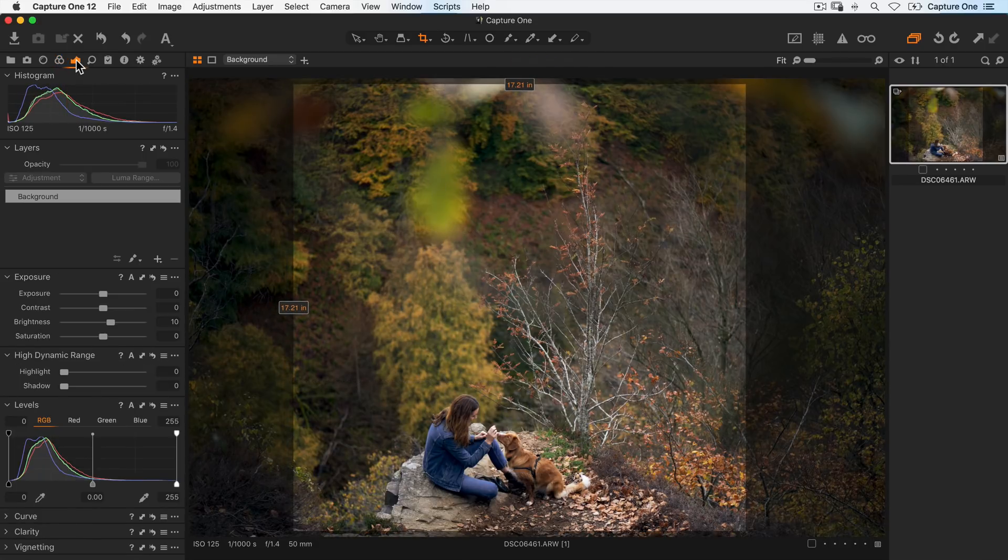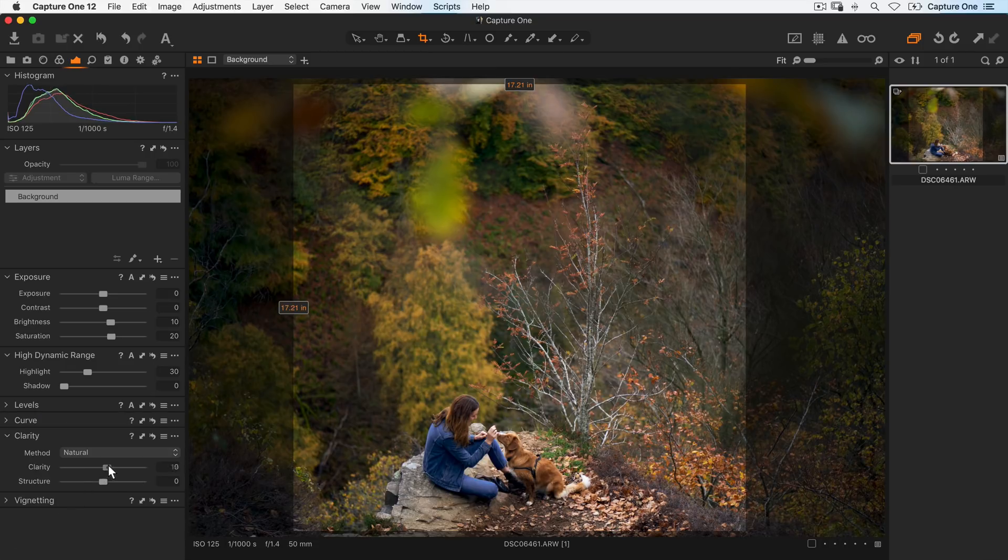Going back to my exposure tool tab, I'll finish off the image with a little bit more saturation to around here. Then add in some highlight recovery and some clarity over the whole image as well.